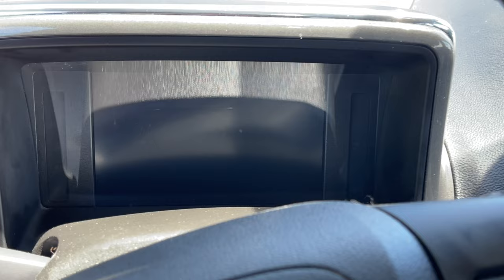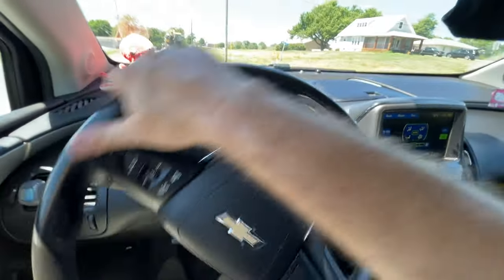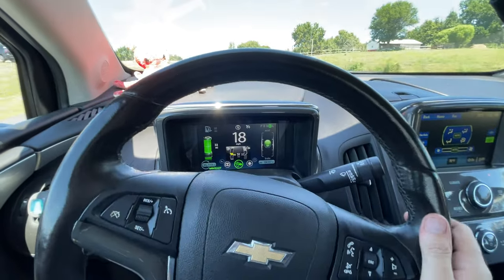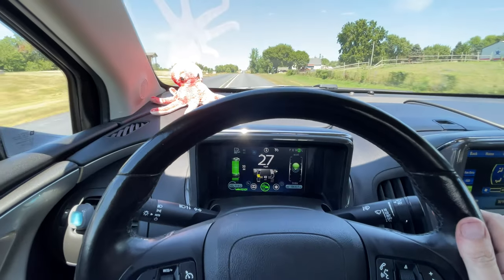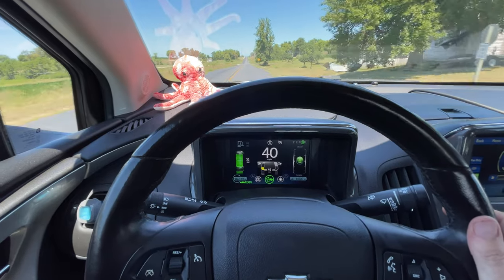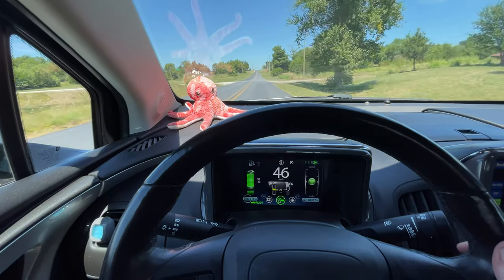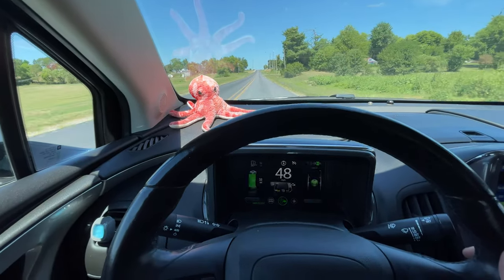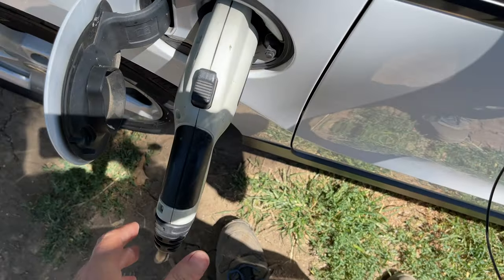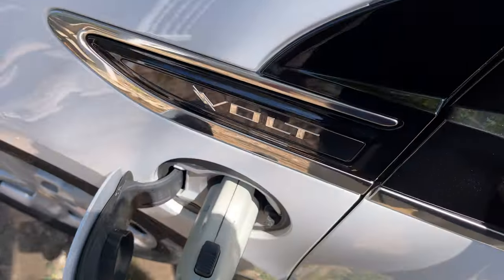Alright, time for that drive now. This is a nice driving car, I will say that. We'll go ahead and top this up for free off the solar panels. Initiation good.